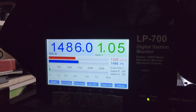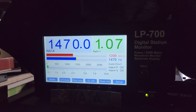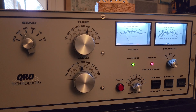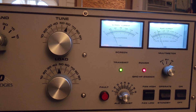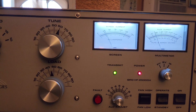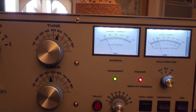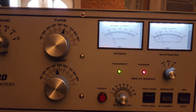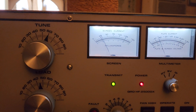With 20 watts drive it's doing just about legal limit. Here's the amp in transmit mode. The two meters to watch are screen current, and the way you can tell if the amplifier is tuned up correctly is that those two meters should be parallel to each other, just like this.